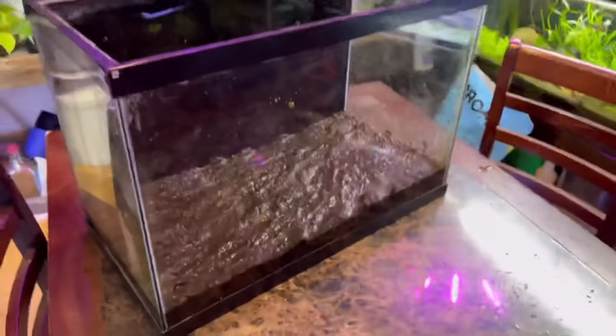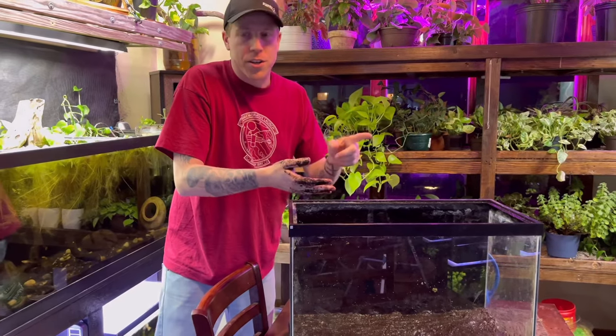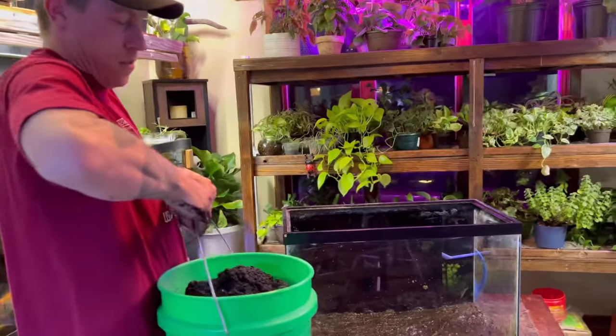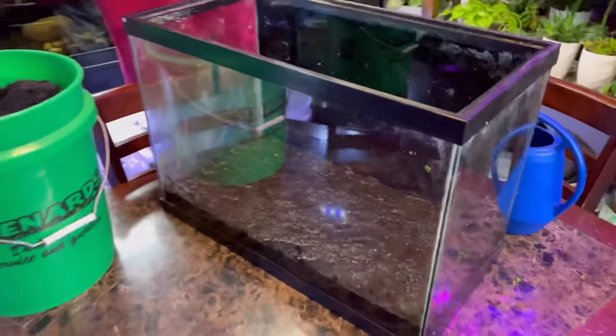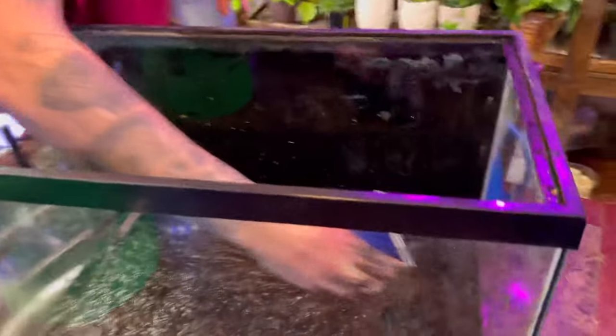If you wanted to get super technical, you might just leave this for a day or two and let it gas off the ammonia, because ammonia is the number one concern. We're going to put the sand on top, and there are only two ways to fix ammonia: number one, water changes, or number two, using plants. The method I use to address the ammonia issue is floating plants - invasive floating plants. Without planning on getting rid of the ammonia, this dirt tank setup isn't going to be all that great for you.